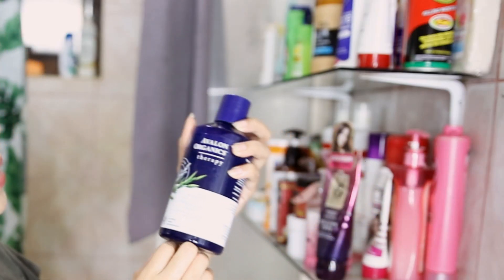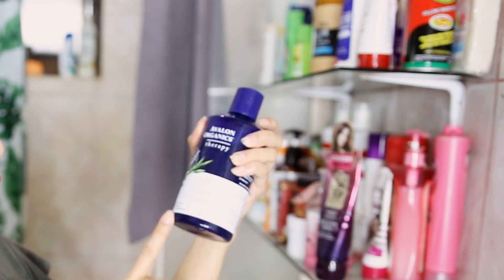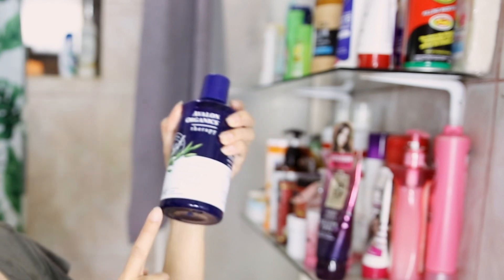Right now I will be using the Avalon Organics — and as I've said this has biotin complex and this is a thickening shampoo. With these types of shampoo I don't really hesitate to use them just because they don't contain any sulfate, and at the same time they have a lot of hair growth benefits. I really do like the ingredients. For this one I usually just focus the shampoo on my scalp and not really all over my hair anymore.